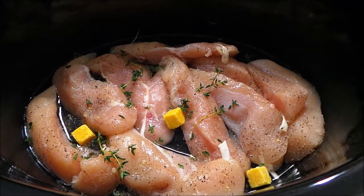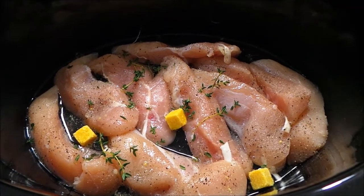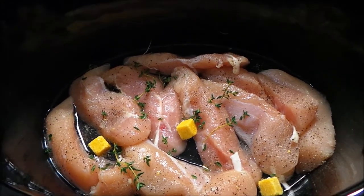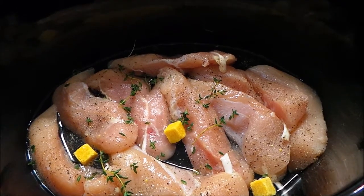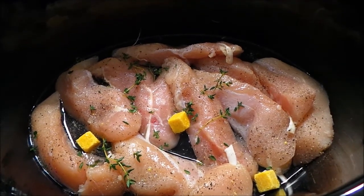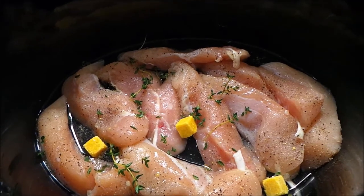Hi everyone, today I'm going to show you how to make chicken pot pie. You could use a rotisserie chicken but I'm not going to do that. In my slow cooker I have a pound of chicken tenders — you could also use chicken breast, leg, or even a whole chicken. But I had tenders so that's what I'm going to use.